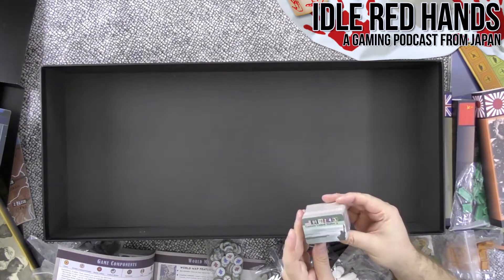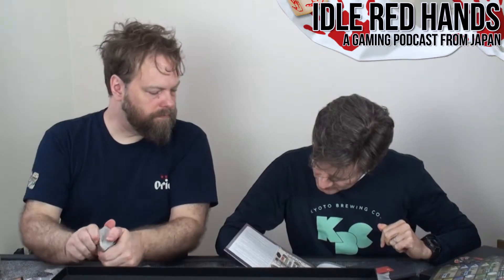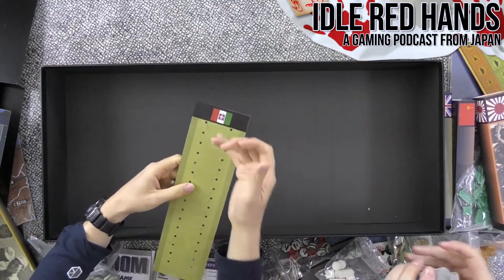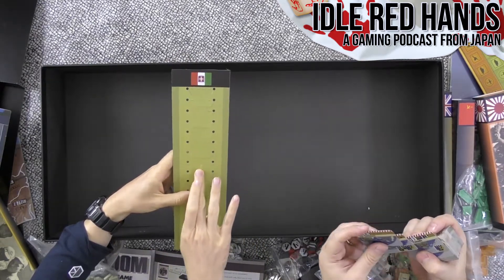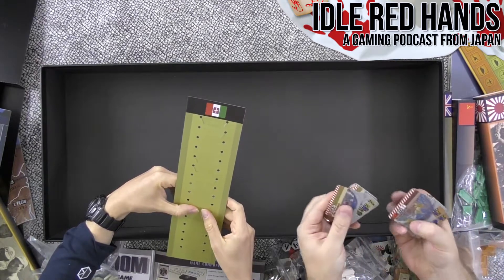The last things are territory cards and card holders — that's the thing we saw before. If you're Italy, you're probably not going to have any territory cards because you're not going to take anything. But if you take territory, you fill up with all the territories you currently own. It shows information on what each territory can produce.